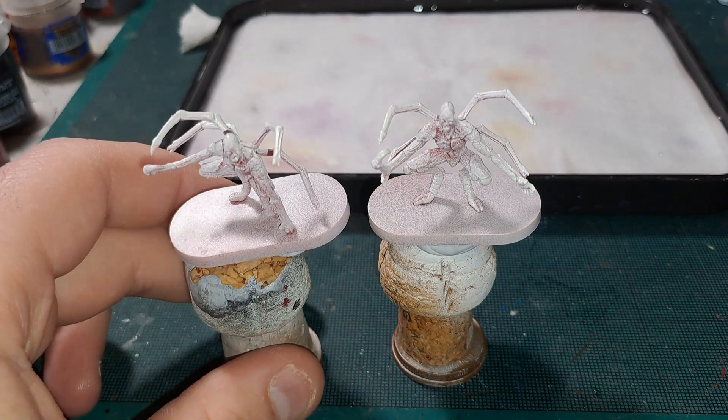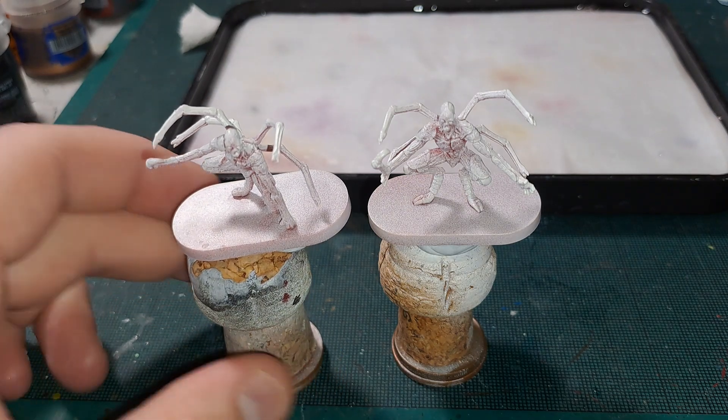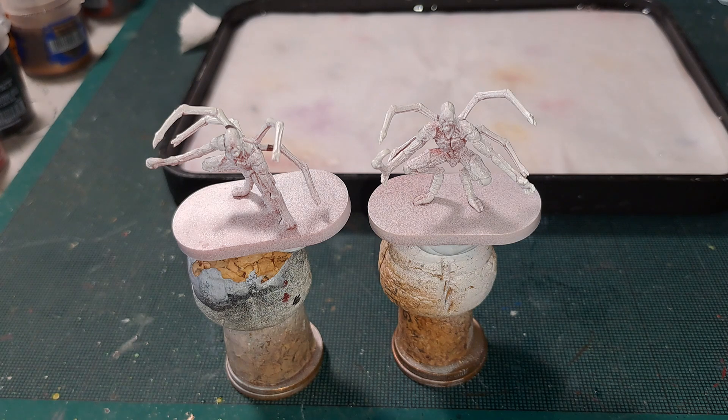With that out of the way, let's get into painting these. They were first washed with warm soapy water and scrubbed with a toothbrush just to get any release agent off. This is important because if you spray directly onto them the release agent will cause the paint to come away with multiple use — so if you're handling them quite a lot, the paint will rub off. Not really a problem if you varnish at the end, which I will be doing, but I highly advise you to do this step. They were then base coated with Brain Matter Beige.